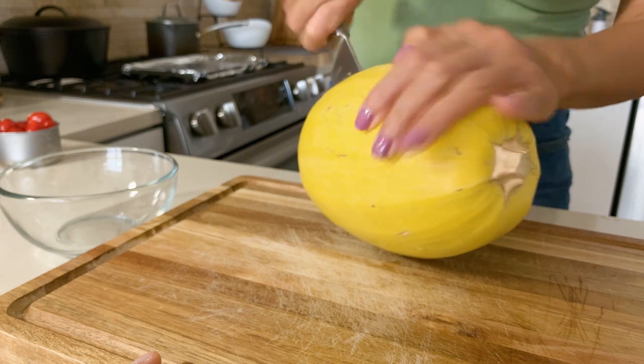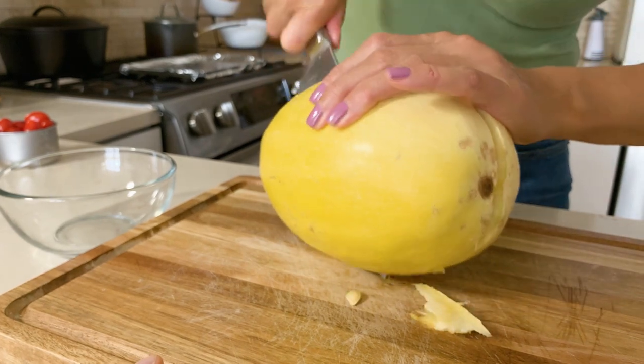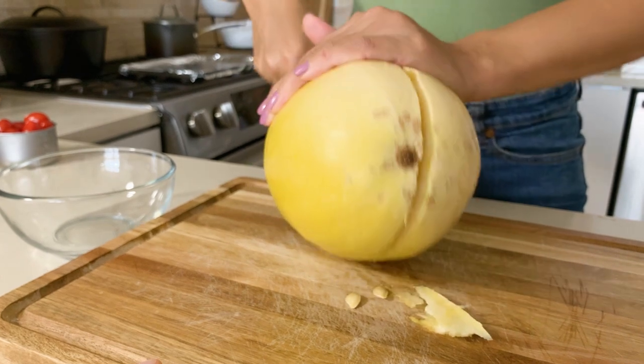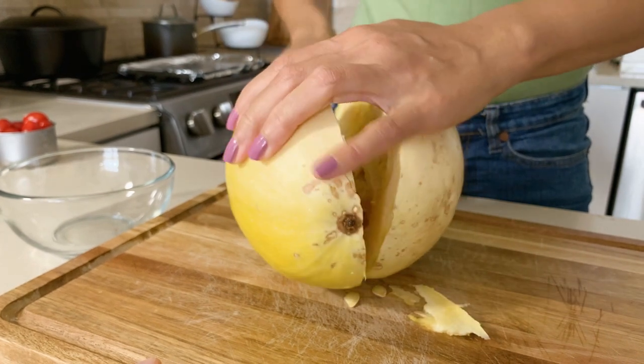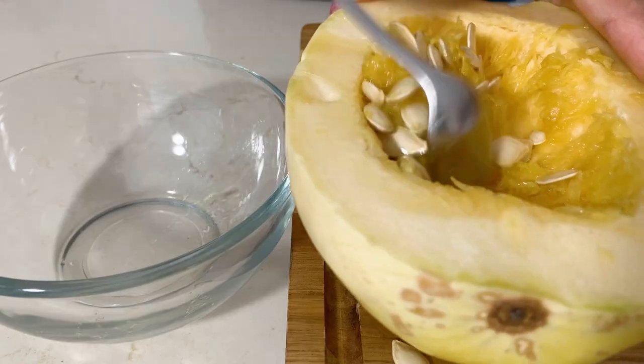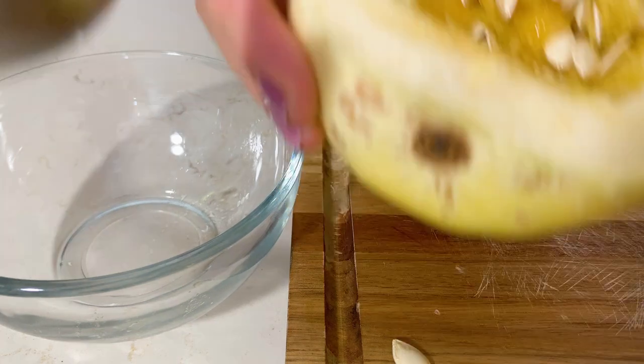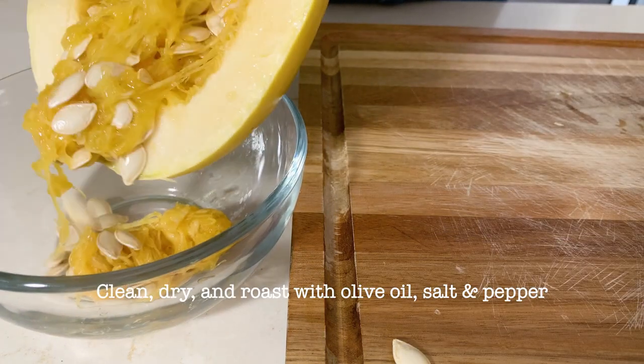Go ahead and chop that baby right in half. When I buy a spaghetti squash, I like to buy a medium yellow color — not too light and not too dark. Now you want to scoop out all the seeds and reserve them to the side. What I like to do is roast them later and eat them as a midnight snack.